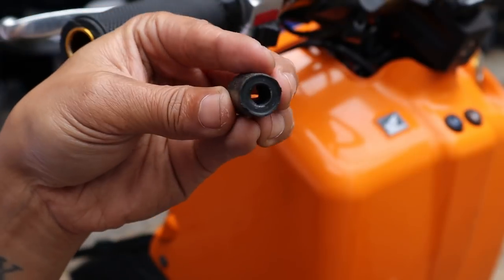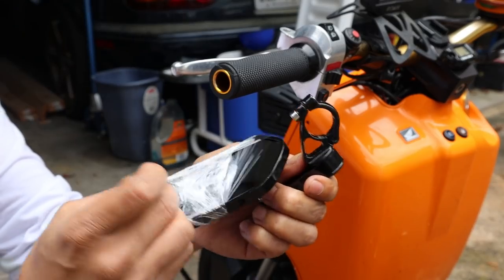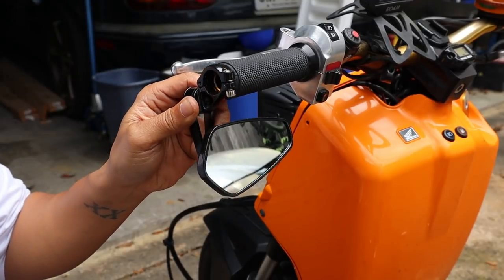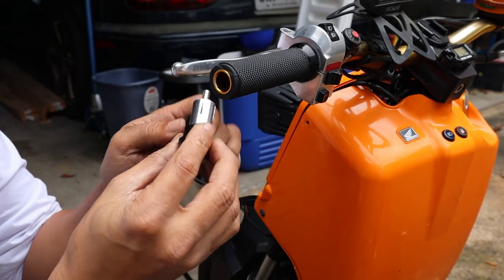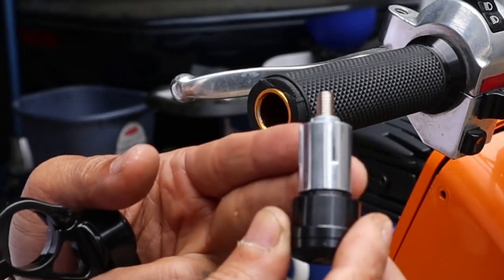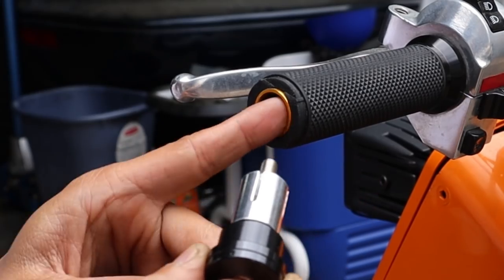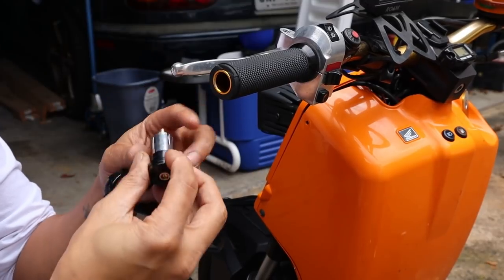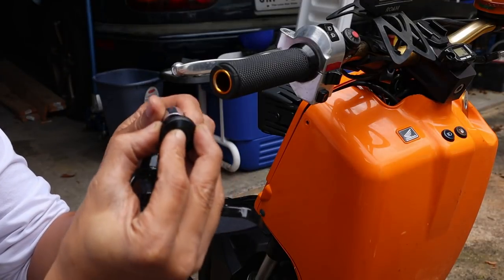Let's go ahead and take out the new one. In the end it's supposed to look like this. This is all recommended by my buddy Buzzy — that you get one with a metal internal piece. We also had a subscriber who bought one, but she bought the aluminum handlebars and this was too thick, so it wouldn't fit in. Let's go ahead and install.